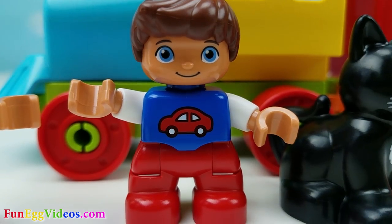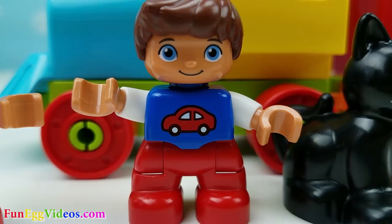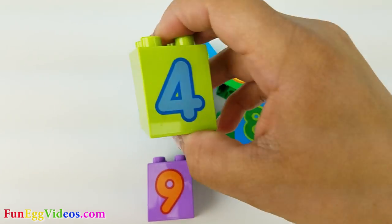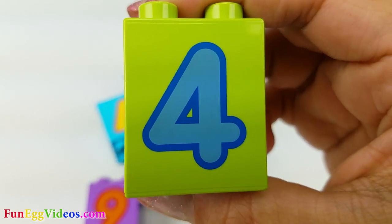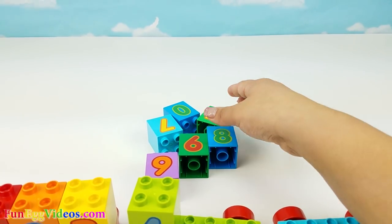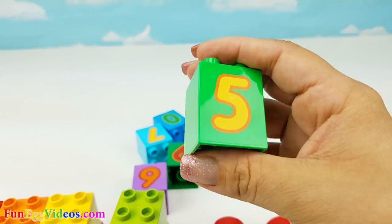How about you, Jack? What's after number three? Oh yes, you're right. It's number four. Here's number four. Next is five. Here's number five.